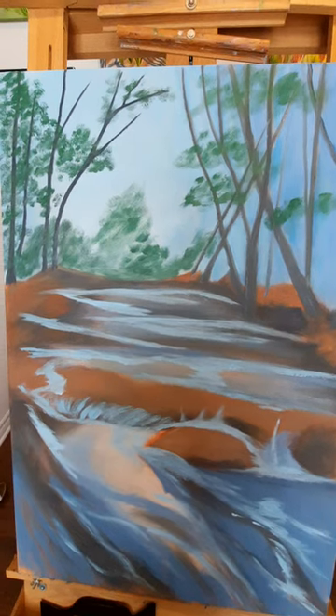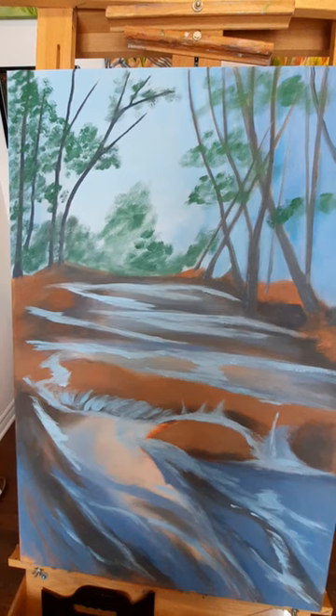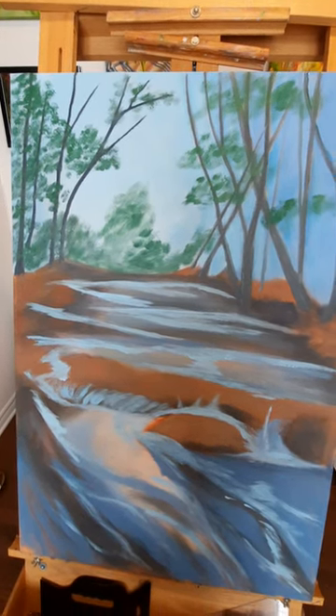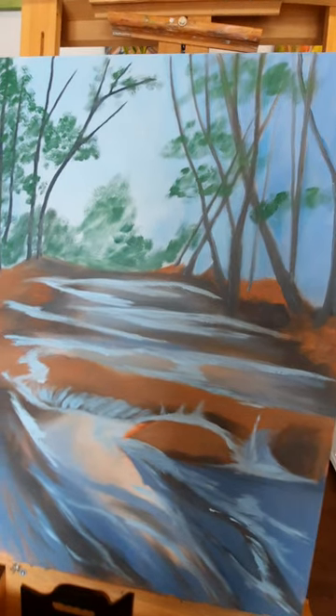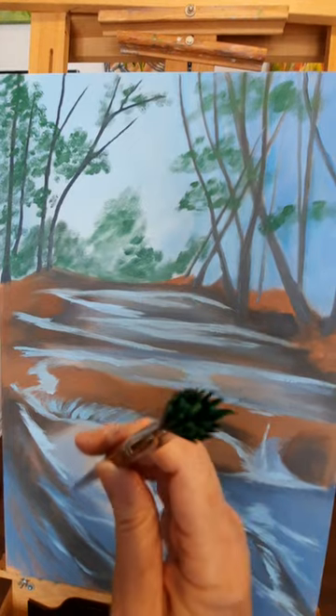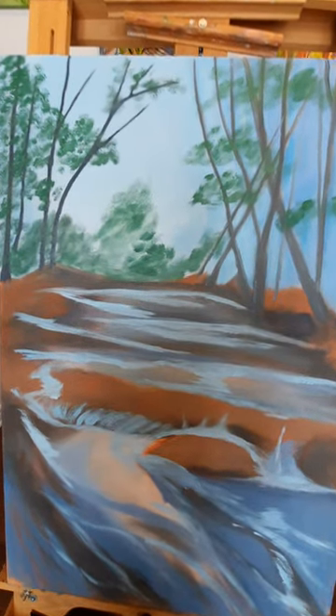I've put in some of the mid-greens. I used ultramarine blue with a bit of lemon yellow mixed in. I started to put in the leaves. I'm using a number six brush and I like to use old brushes that are splayed to do the leaves.